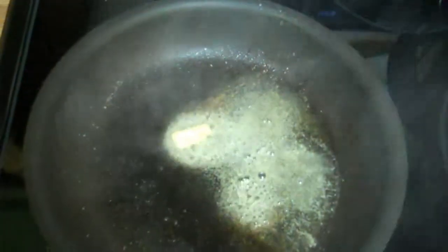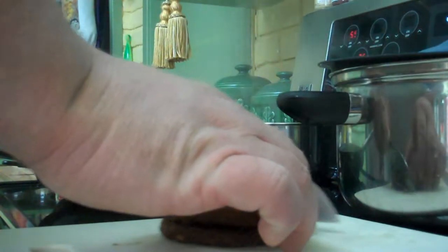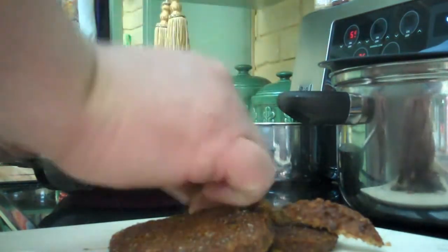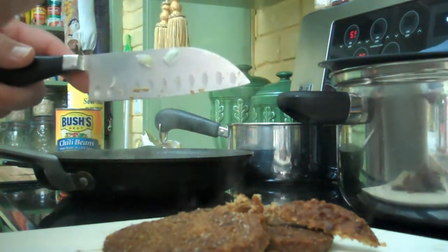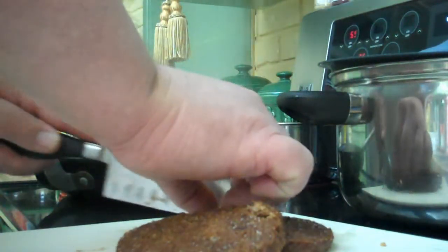A little bit of butter in there before I add the onions. I've removed the patties and put the onions in. Now I'm sautéing them just a little bit in the heat with a little bit of salt. These don't cut up very well. Let me try a little bit of this. Mmm — pretty good.